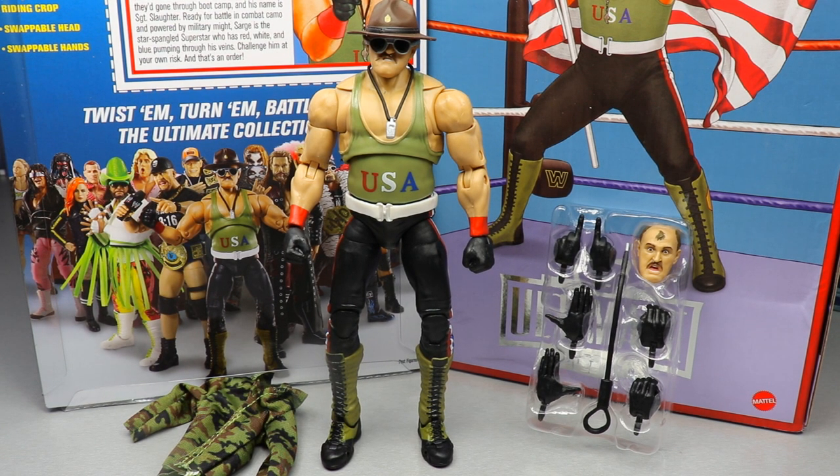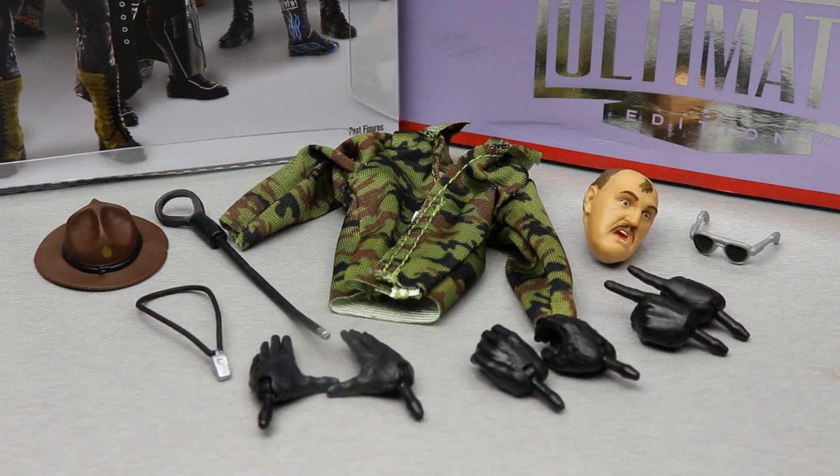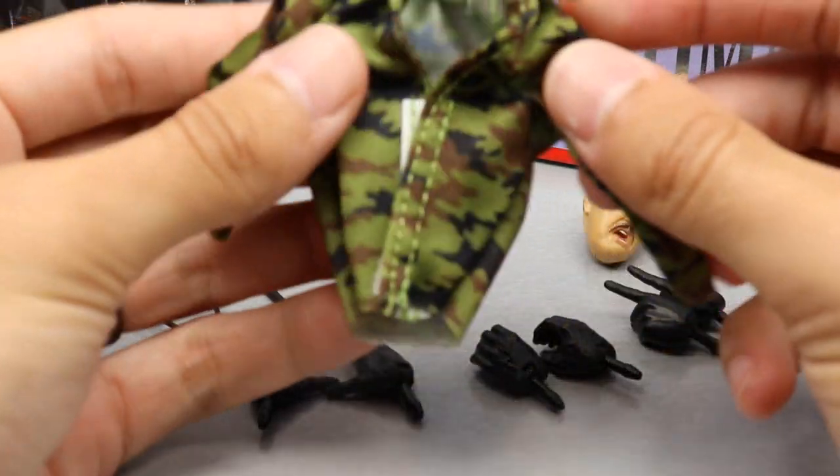Just like our other reviews, we're going to take a look at the accessories first and then run it back for a closer look at the figure itself. Diving into Slaughter's accessories — this is an Ultimate Edition so the accessories are definitely packed. They're going to give you a lot.